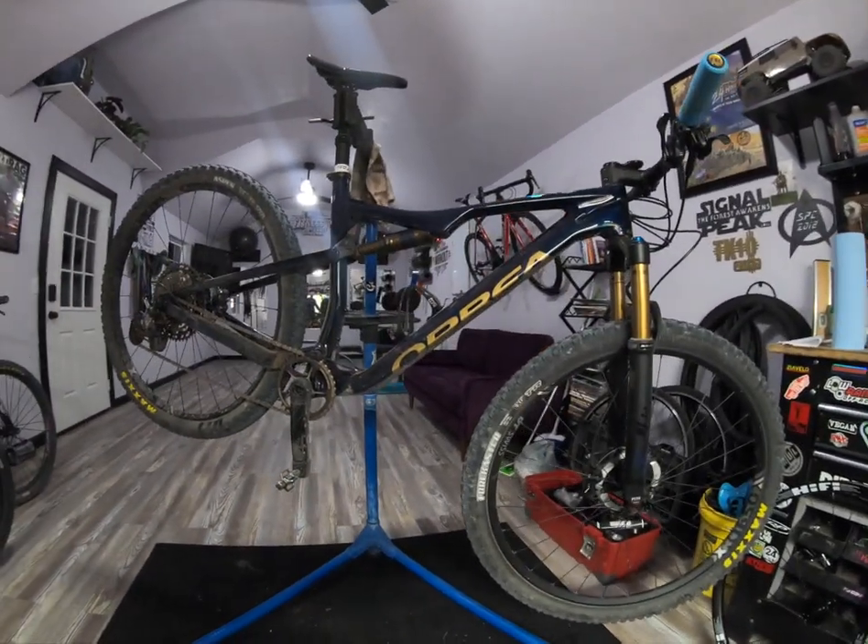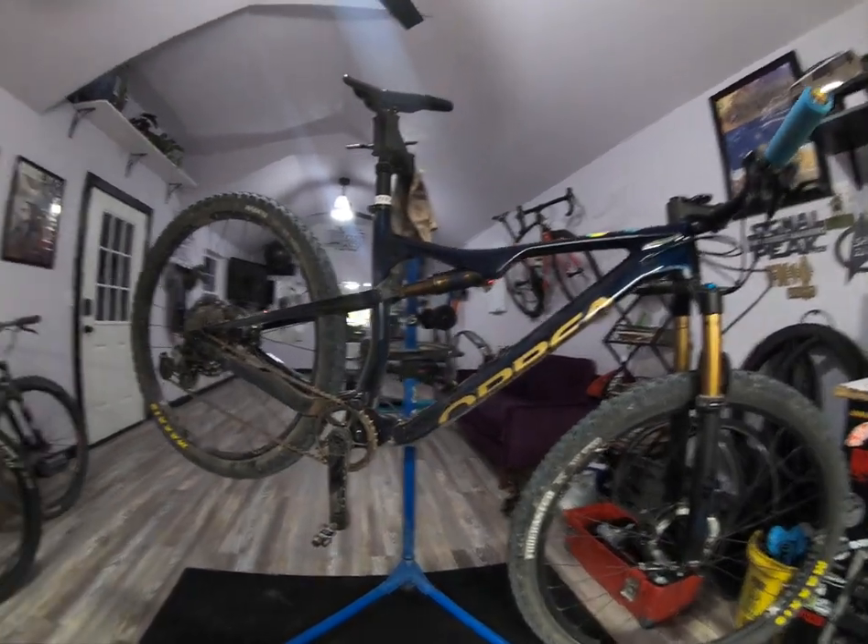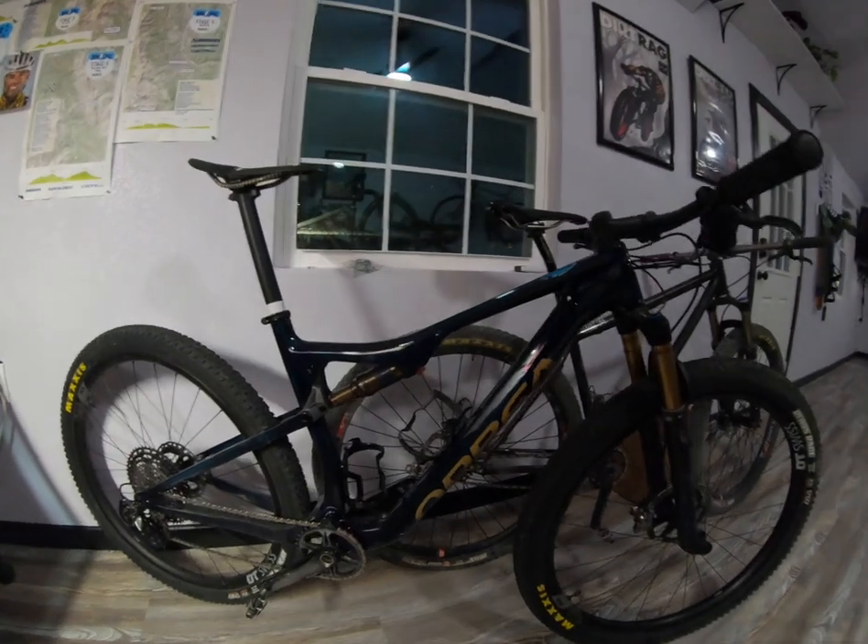What up YouTube? Just wanted to shoot a bike check on my two 2021 model Orbea Oiz bikes.